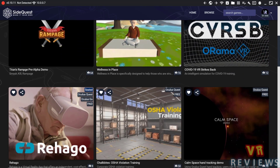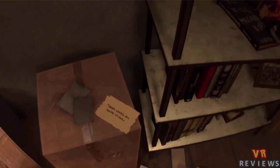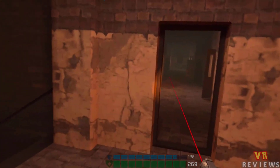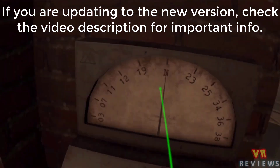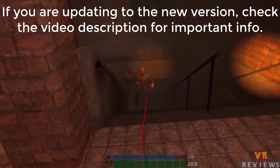Now we're finished by jumping onto SideQuest. Two games I've reviewed before — Escape Legacy and Rest in Pieces — are both fantastic and have received updates. For Escape Legacy, you're now able to move by teleporting. For Rest in Pieces, there's been fixed graphics, texture and colour grading issues. You can find my reviews linked in the description below.